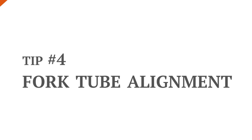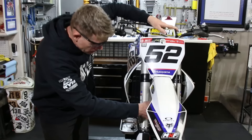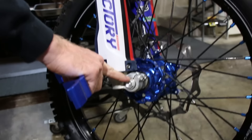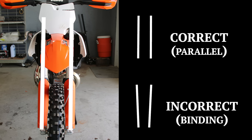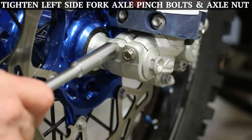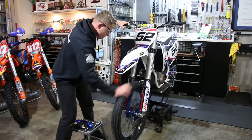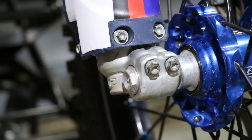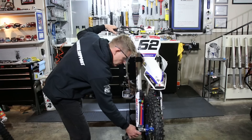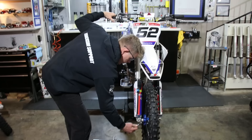Tip number four is alignment of the fork tubes — what we're talking about is the relationship between the left and the right fork tube. This fork is not properly aligned and you can see the rock at the bottom where the axle pinch bolt is compressing the fork and they're not parallel to each other. To align the front end, torque the left side of the bike. The axle is already torqued, triple tree bolts are already torqued. Spin the front tire. We generally do this three times. On the third time, while the brake is pressed in, we torque the axle pinch bolts.